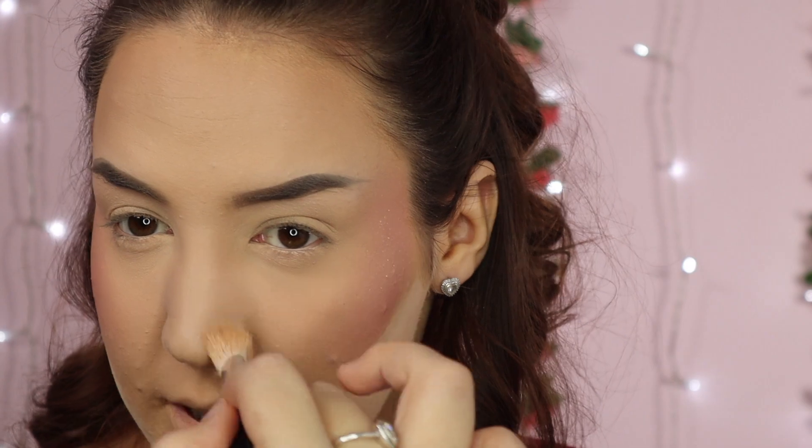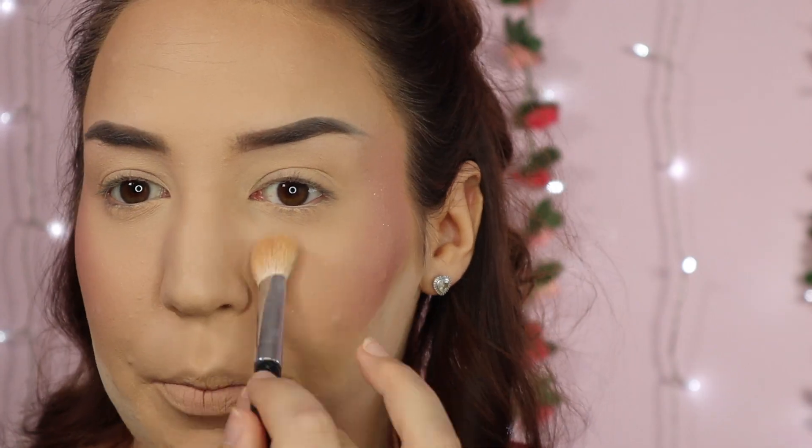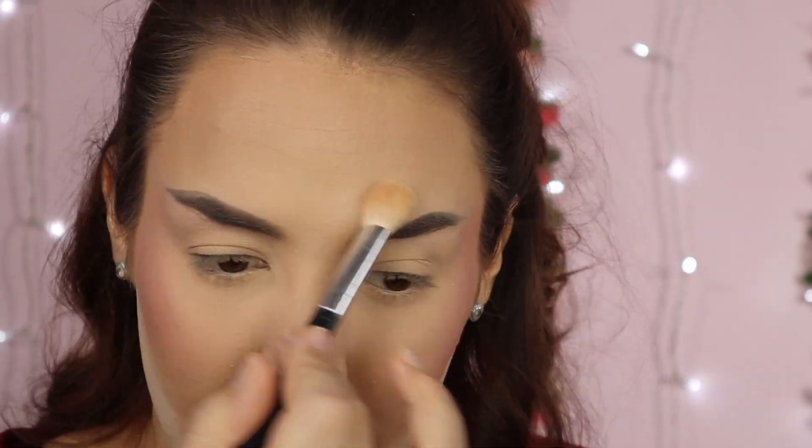My blush seems to have disappeared so I just go in with a little bit more. This next step is completely optional, but I want to add a bit of glow back to my skin. I'm going to take the Hourglass Ambient Lighting Diffused Light Powder on a fluffy brush and dust it all over the centre of my face and under my eyes — it just brings that glow back after setting everything in place. This way I can have it completely set without leaving any part of my skin tacky, which is important when it's raining or windy, and especially since I have quite oily skin.